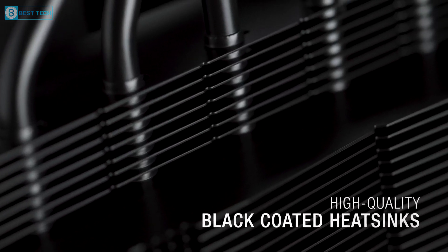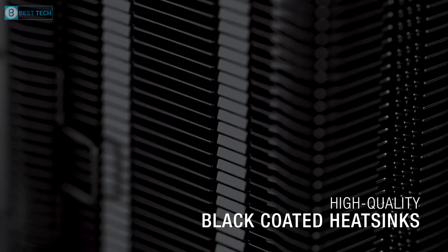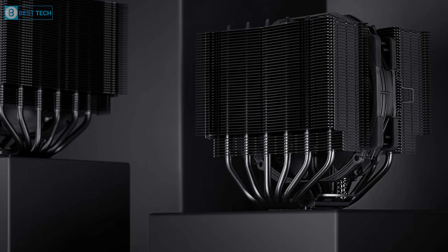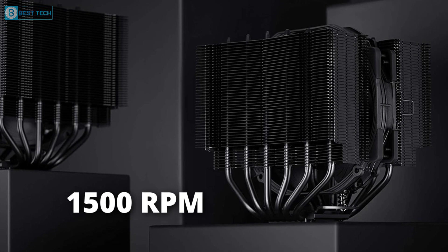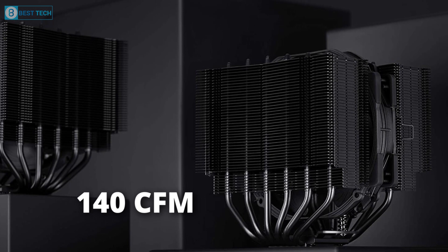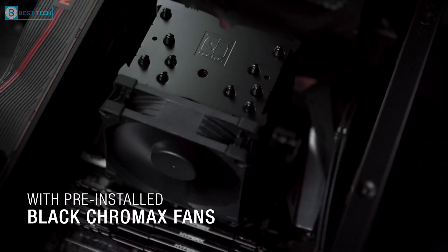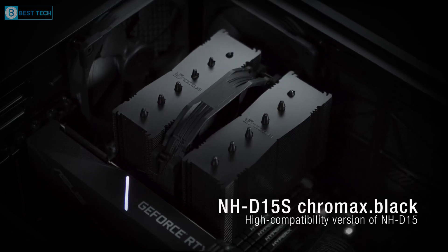The entire heatsink is black-coated and equipped with anti-vibration padding to minimize noise. The fans can rotate at a maximum speed of 1500 RPM and generate an airflow of up to 140 CFM, making it perfect for effectively cooling your Ryzen 9 7950X3D with minimal noise.